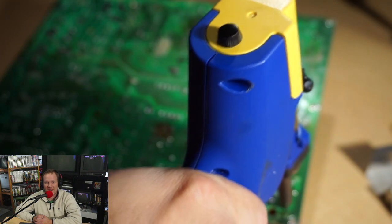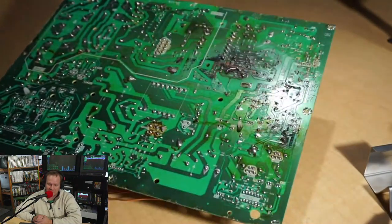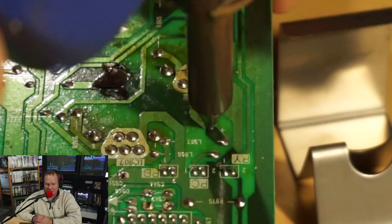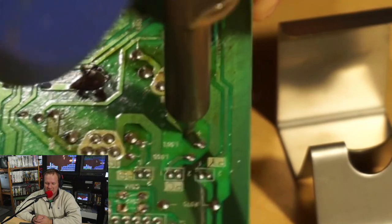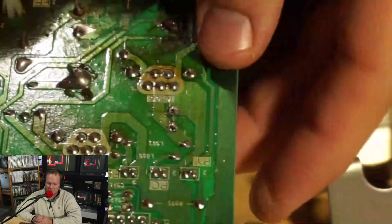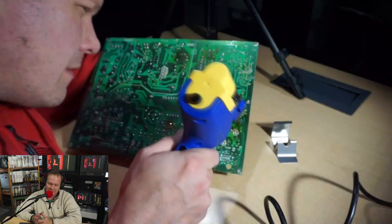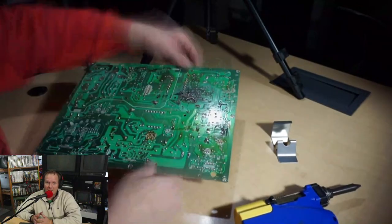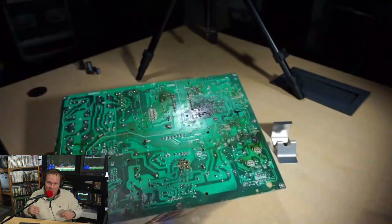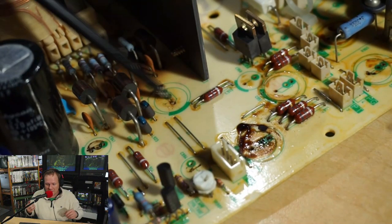I'm going to use my HECCO FR301 desoldering tool — it's a great tool, and if you're thinking of getting one, it's a really good time because towards the end of the year they generally go on sale for 20-25% off directly from HECCO. I highly recommend this tool — it's been a workhorse for me. What would happen is you'd heat up these spots and if you were lucky the caps would come out, but if you weren't, the electrolytic fluid had built up and the trace would vaporize.